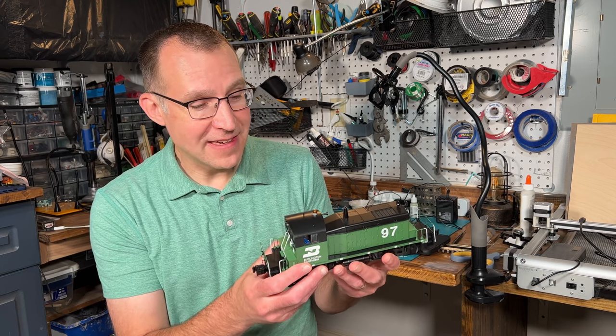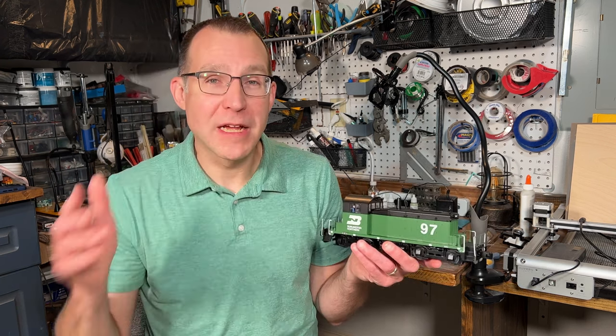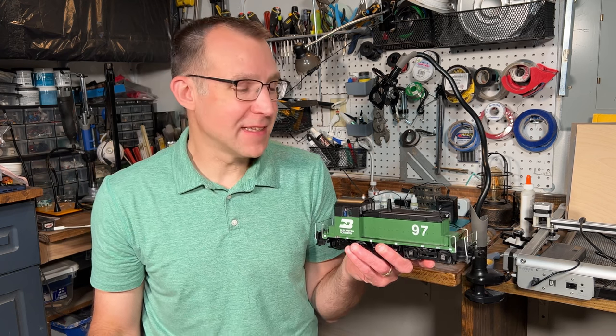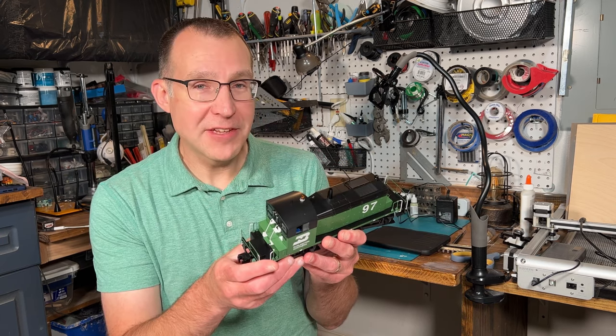There's a lot of great detail on here. I'm not going to do a full review right now, but I did want to show it and look at what I'm going to be doing in terms of future builds later this year. Let me go ahead and put this on my little test track here and see if I can get it to run.